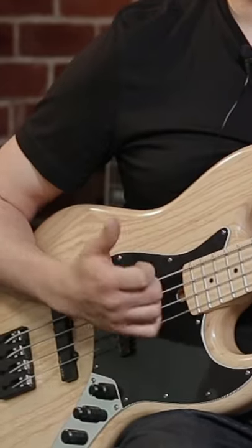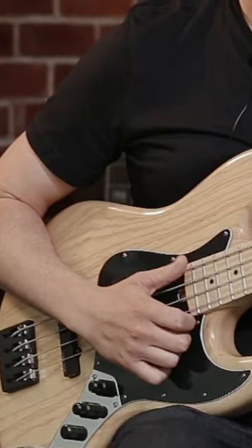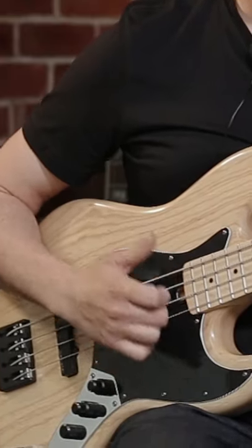One, two, three. Let's just play straight eighth notes. One, two, three and, four and.